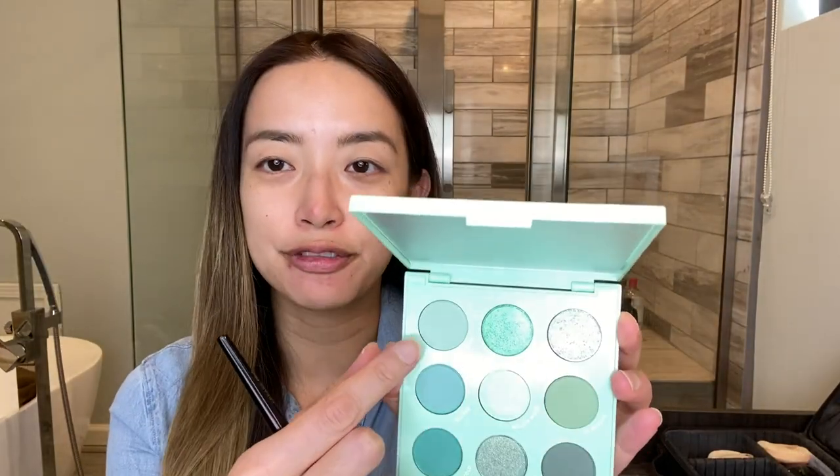Let's start with Get Fresh and we're adding that onto the crease. Then we're going to go into Seltzer and we're adding that below Get Fresh. Taking Freshman, we're going to pack that onto the lid.